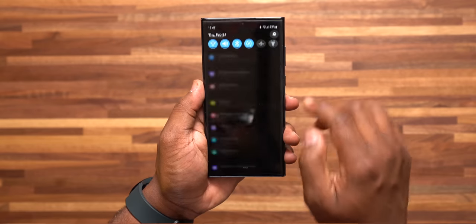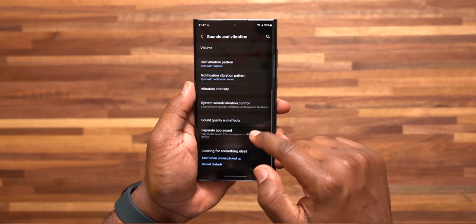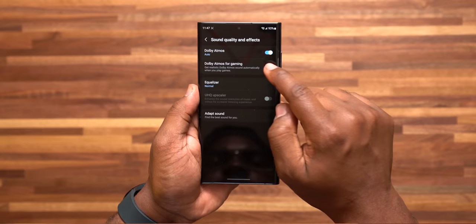Number 14 has to deal with the speakers. The speakers already sound good, but they can be even better with Dolby Atmos. Go to settings, Sounds and Vibrations, scroll down to Sound Quality and Effects, and turn on Dolby Atmos and Dolby Atmos for Gaming. Trust me, it is the way.